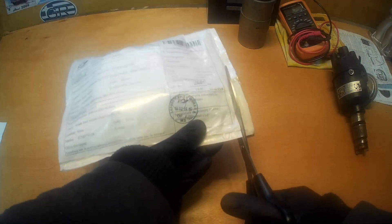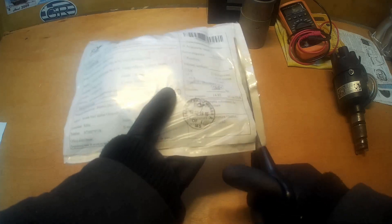I received the package a few days ago and decided not to open it until filming this video to make it as interesting as possible. Before presenting the product, I'd like to mention that this type of Gotronic kit costs approximately 130 lei.